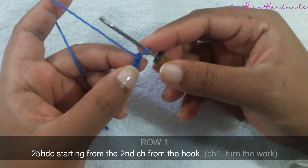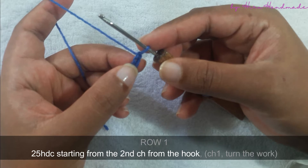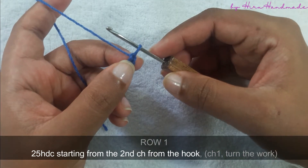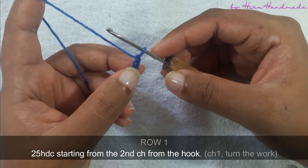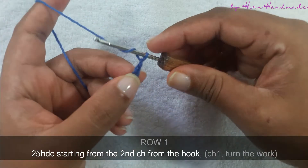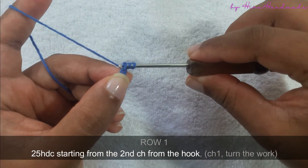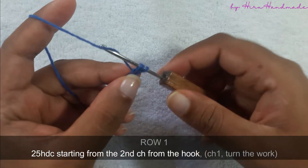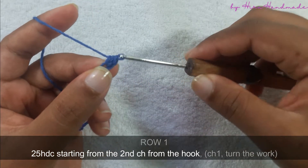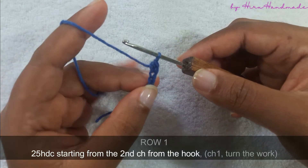The first row is going to be a row of half double crochets starting from the second chain from the hook. Yarn over, insert the hook into the second chain from the hook. Yarn over and pull through the chain. Now you have three loops on the hook. Yarn over and pull through all three. Now we have completed the first half double crochet.